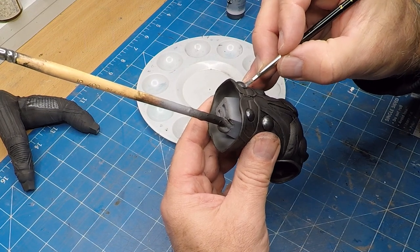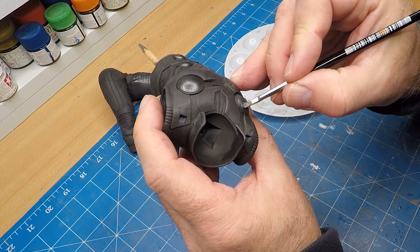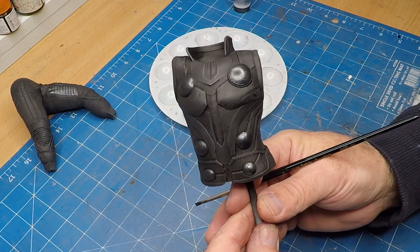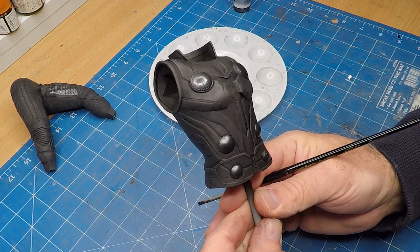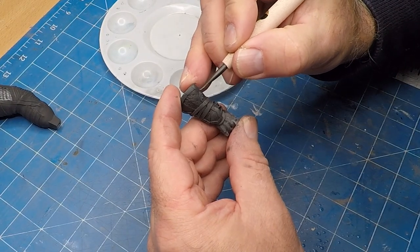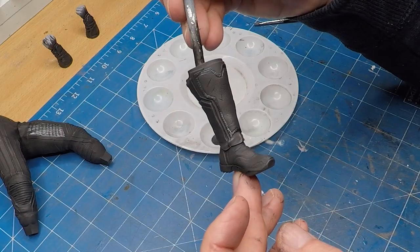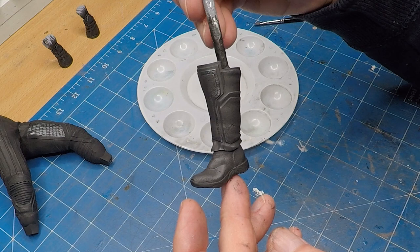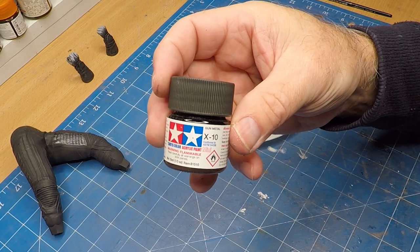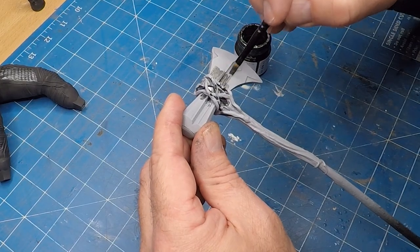Can someone please leave a comment and let me know what these discs actually do — if they do anything. They could just be decorative, but they're weird. I painted those with the gun metal, and I also added some gun metal as detail to his wristbands and his boots. They look good, I like them. I also used it as the base color for the axe, making sure I've got underneath all the branches.